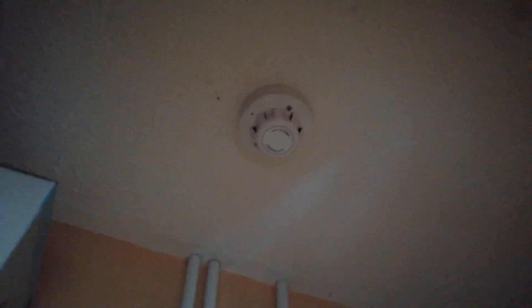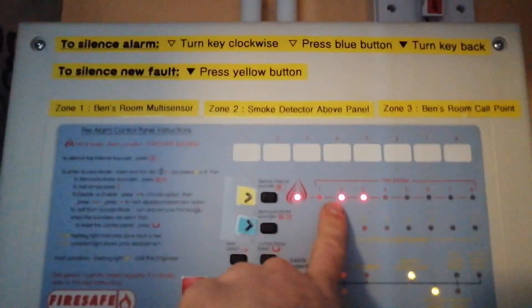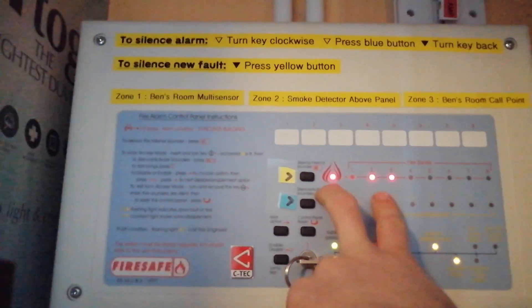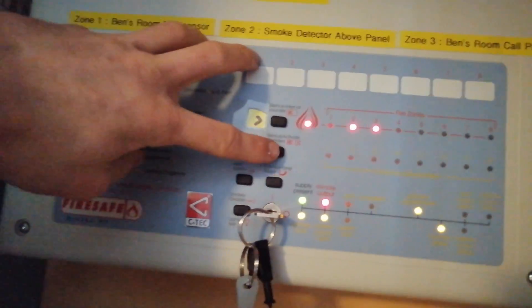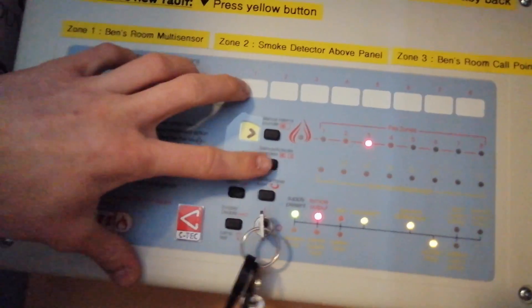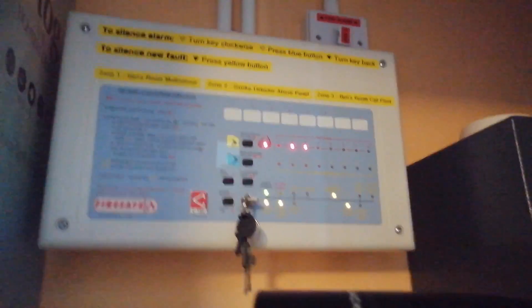That should be zone 2 — wait for that to activate. It might need a bit more spray. There we are — as you can see, that is zone 2. You can silence the internal sounders now. Notice it is still flashing, so the alarm sound is still going off even though they're isolated. You can press that and it should stop flashing in accessed mode — there we are, that shows you've silenced the sounders.